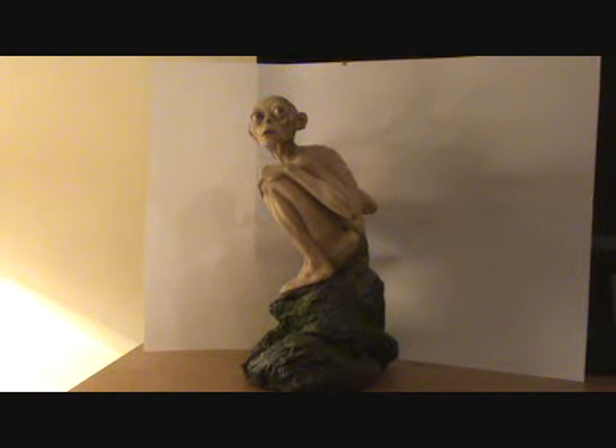Hello everyone. Welcome to this review of the Smeagol Exclusive DVD Collectible. This collectible comes from the Two Towers limited edition box set of DVDs, which features the second Lord of the Rings film, The Two Towers.